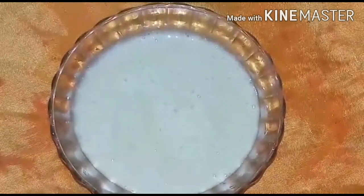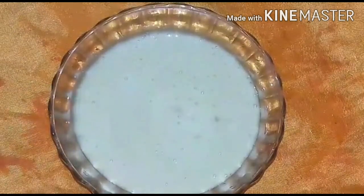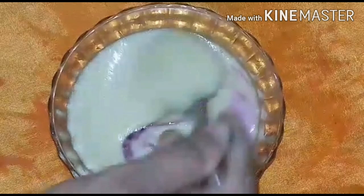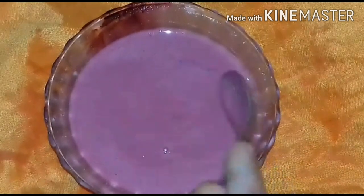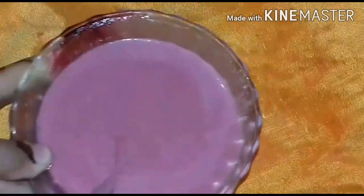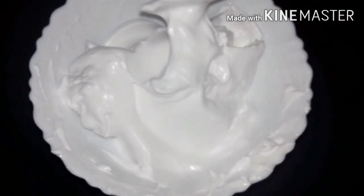The blue color is ready and I am going to put a black color on the tin and put a flame in the tin. I am going to put a black color on the cake, but I am going to put a white color on the tin. This color is mixed with the white color. It's ready to cook with the violet cake.